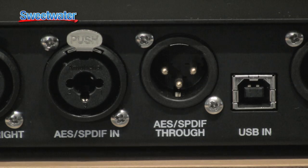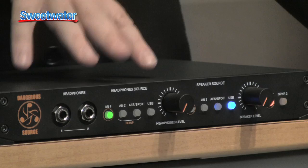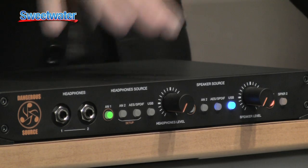It's got four inputs: two analog inputs and two digital inputs. Of the two digital inputs, there's one AES/PDIF one and there's a USB one with a built-in converter — super high quality, 24-bit, 192K, asynchronous converter. Really amazing sounding thing.